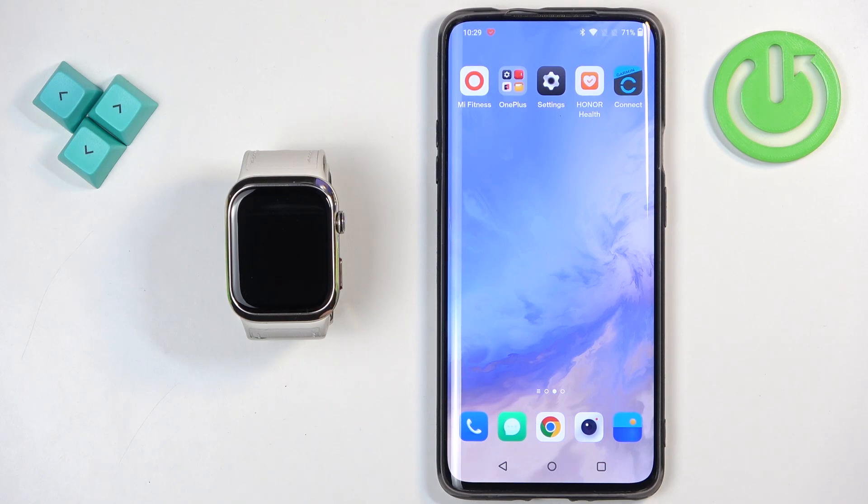Welcome. In front of me I have a Huawei Watch D2 and I'm going to show you how to pair this watch with an Android phone.